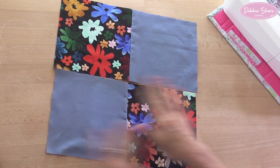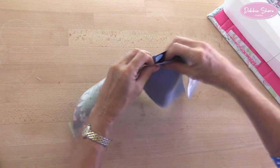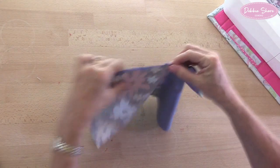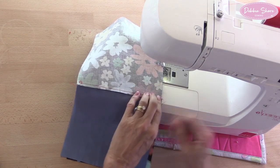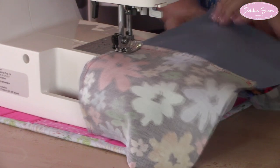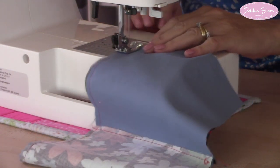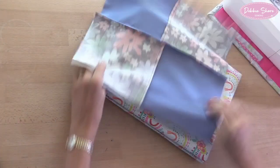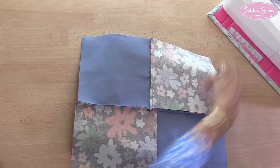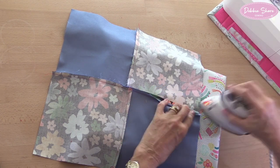Then these two pairs are sewn together. Because I've pressed the fabric in the same direction, when I sew them together they face in opposite directions, and you'll find that nesting the seams together gives you a perfect point in the centre. You can put a pin in there to make sure your points meet. This time I'm going to press the seam open — it's not essential, but it does cut down on bulk right in the centre.